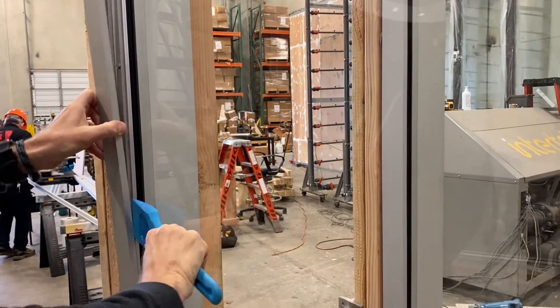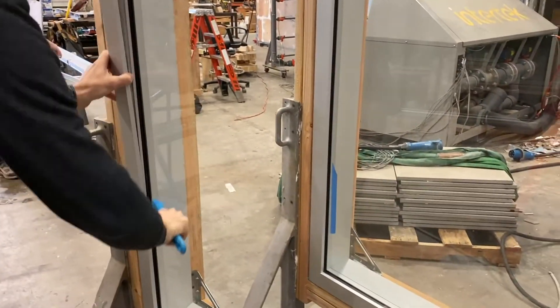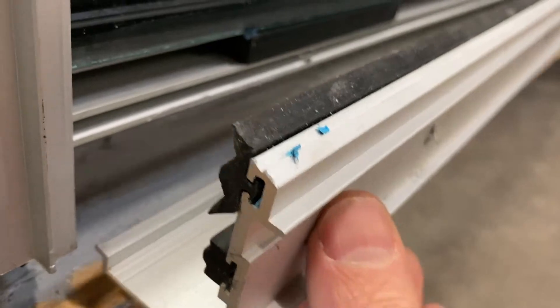When you come across a curtain wall system, you want to pull off one cap — only one — so that you can make sure you get all of your measurements and you know where you're going to be putting your screws through the cap into the pressure plate. It really only takes a few minutes to pop one off, then you can get your measurements and pop it back on.